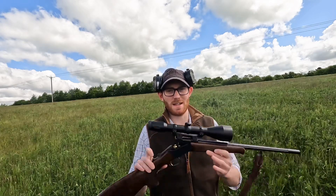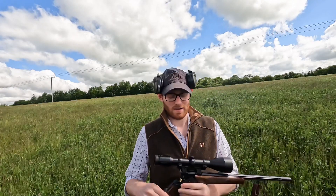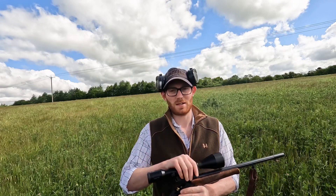Hello everyone and welcome to a slightly different video today. We are going to be accuracy testing the Merkel K3. It's chambered in 308, very short 20 inch barrel, no moderator on it, fitted with an 8x56 Swarovski fixed scope on the top.